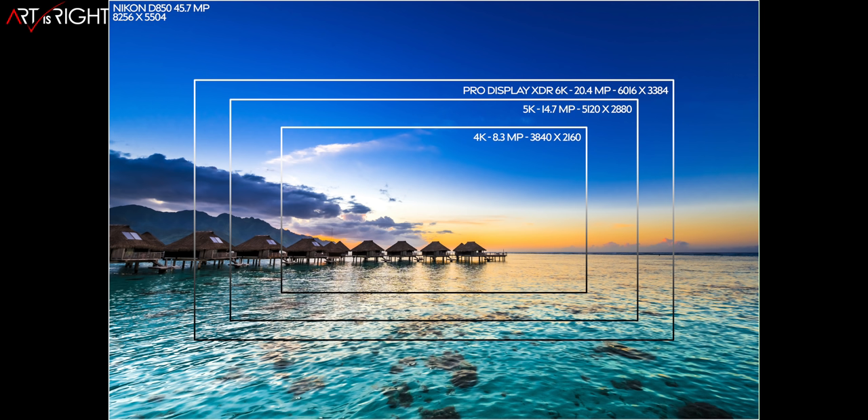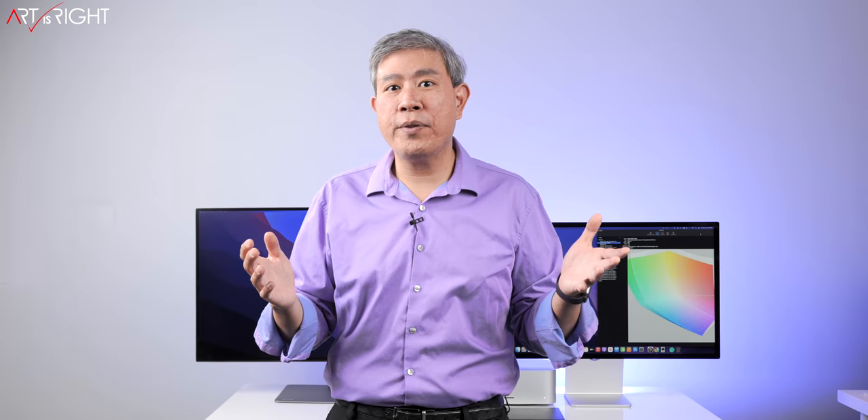5K and 6K will show you a little bit more, but none of them will show you 100% of a 45-megapixel file. You're still seeing pixels represented in a very similar fashion to a lower-res display — you're just seeing a little bit less of the picture when zoomed in. If you want to see the whole image, you have to zoom out, so you're always looking at a scaled-down image. You may not necessarily need a higher resolution display unless you pixel-peep.